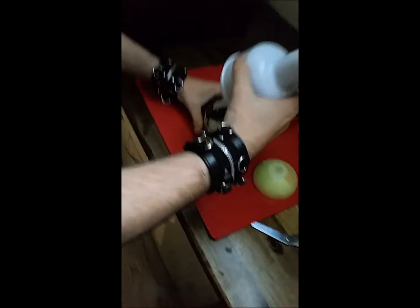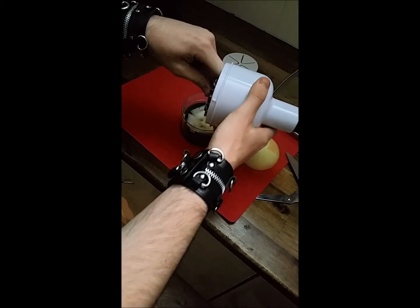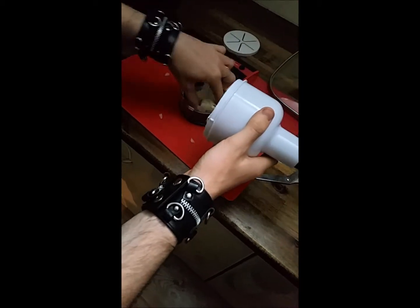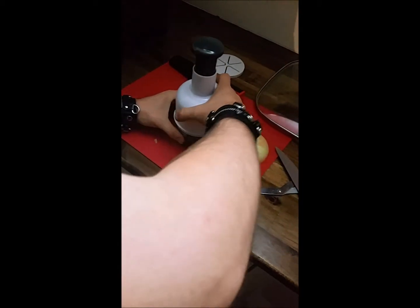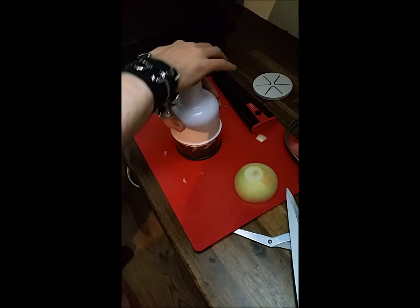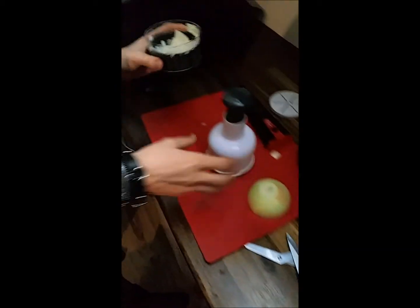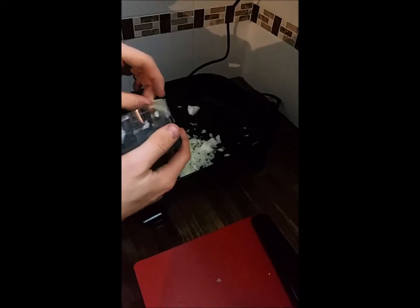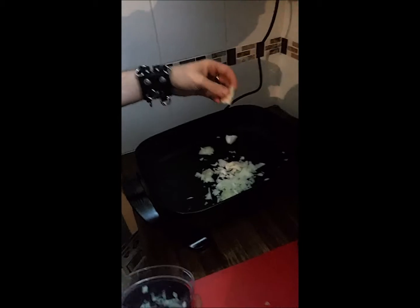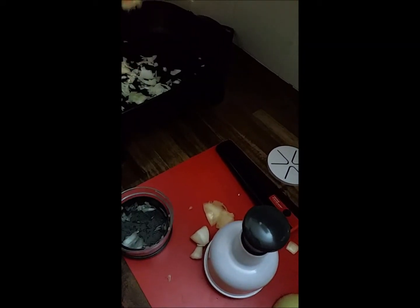I mean, I guess it's sort of... maybe it did work, a little bit. Still some big-ass chunks in there. My eyes are still watering, so this has gone down. There's lots of tiny bits and still tiny bits and massive chunks — gigantic, huge chunks. Some skins. I would say that went pretty poorly.